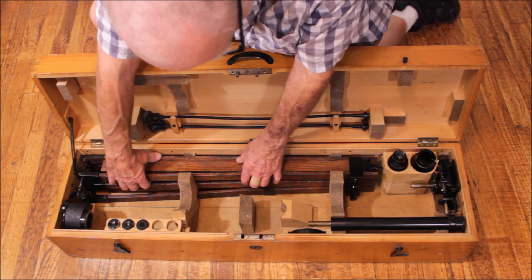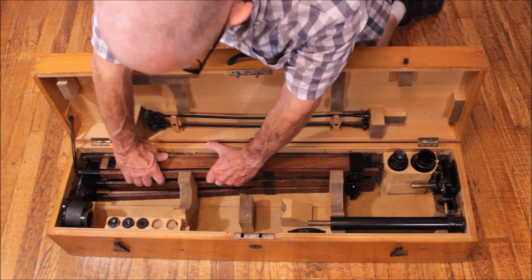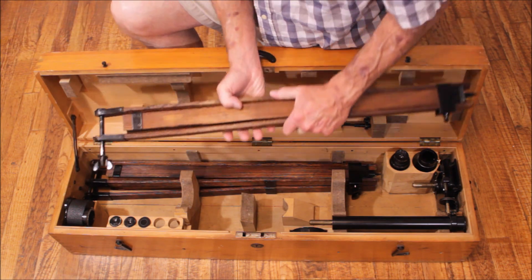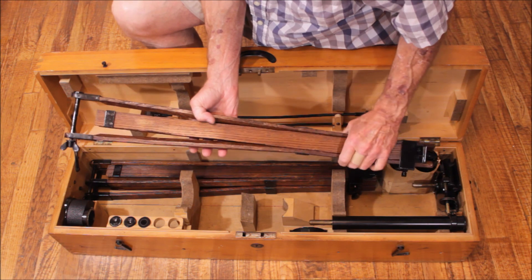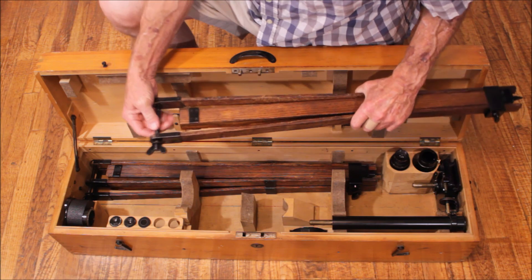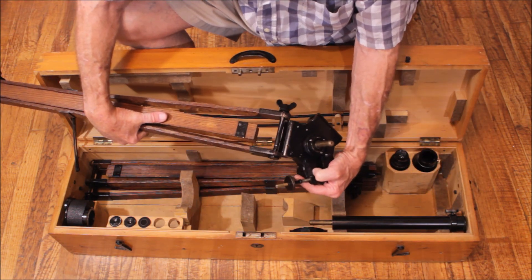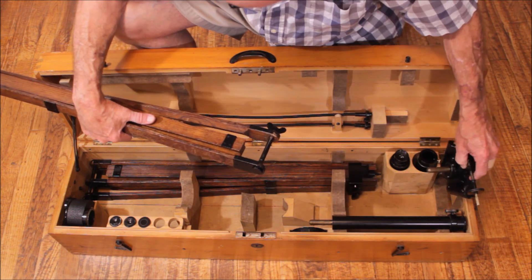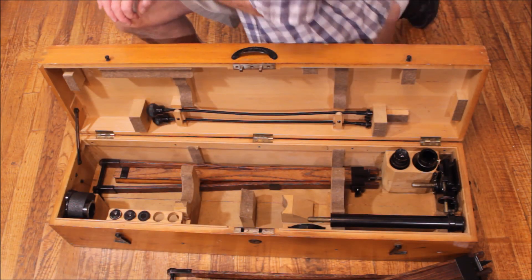Let me show you something clever about the way the Zeiss designers made this traveling telescope. The legs are made of wood so they're flexible, and you take advantage of that - you can squeeze them to store it, then expand them out so they fit the very nice wide tripod top, which gives a distinct advantage for stability. Typical Zeiss: superb engineering all the way.